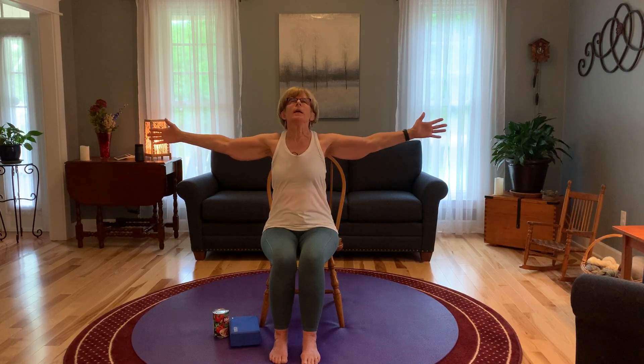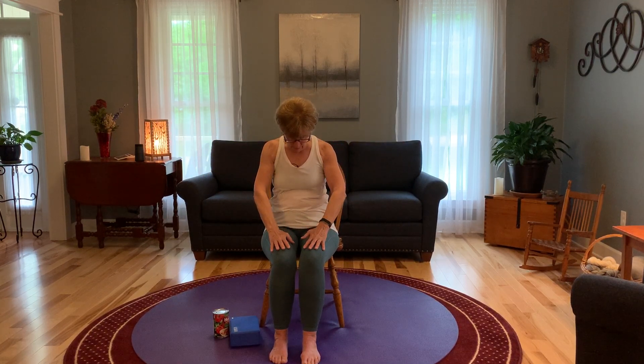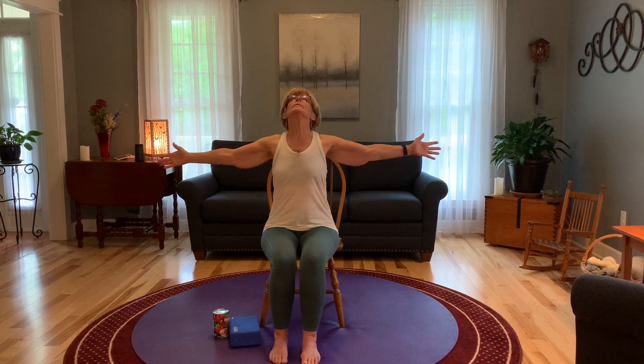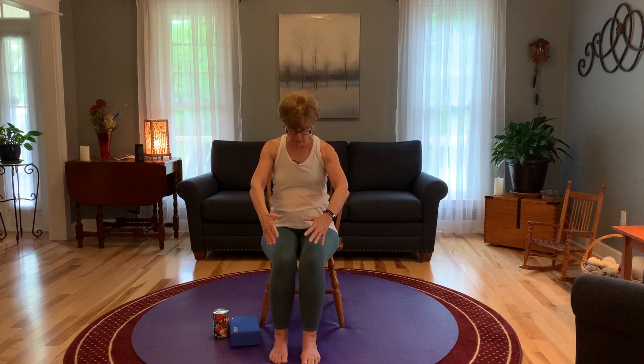Open the gaze. As we're continuing to breathe, on our inhale we're going to bring our arms out — I call this joyful arms — and look up. And on our exhale we're going to curve the back a little bit, come down, and bring the head down to the chest. Inhale, and exhale, very slowly.